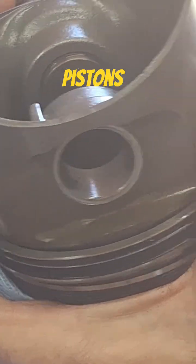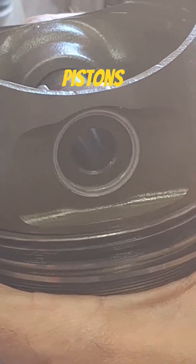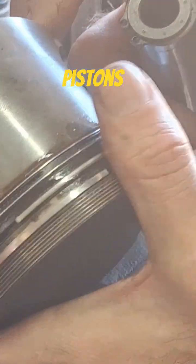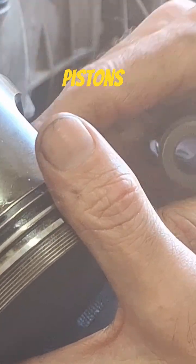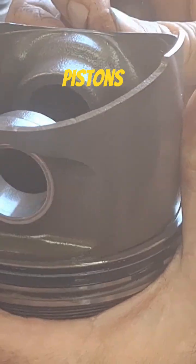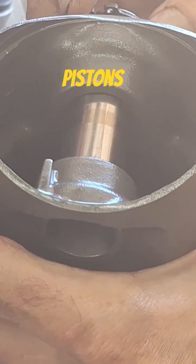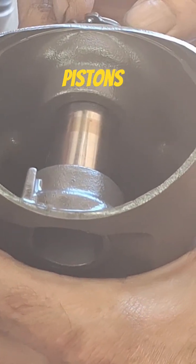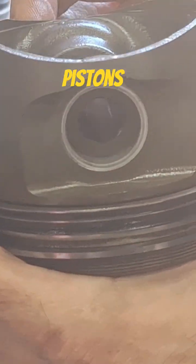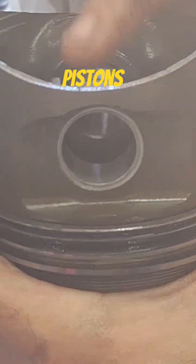Just know that that piston is not necessarily trash — sometimes you can put it in a hone, like a Sunnen hone, and measure it and hone it back straight again. Think of it like this: if this boss and this boss aren't aligned well, the wrist pin is going to go in only so far, then you'll have to force it. You can measure it, but not really accurately between the two different sides — it's really a feel thing.